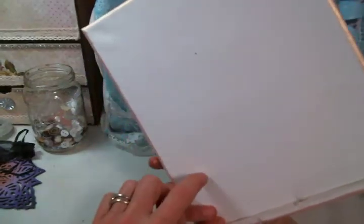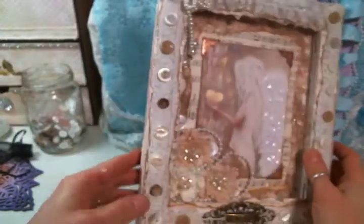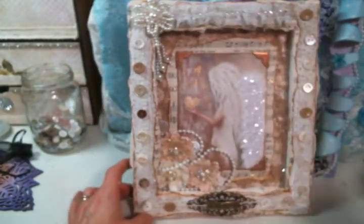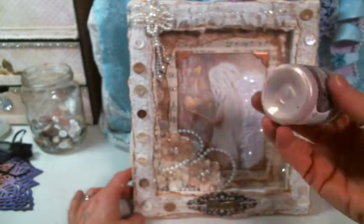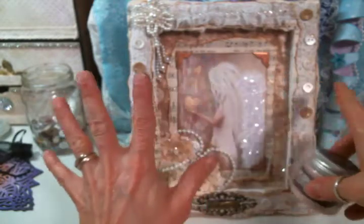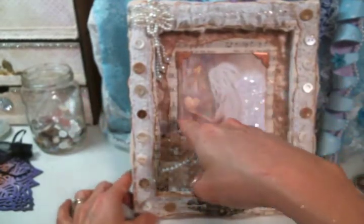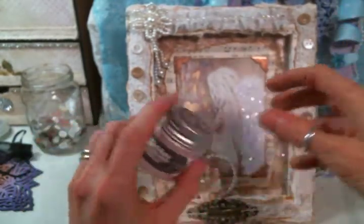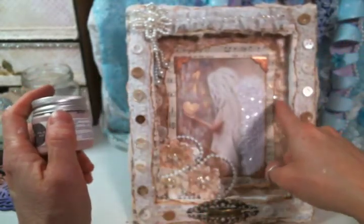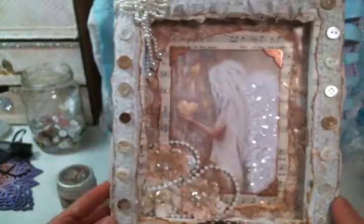I used an 8x10 canvas and just turned it around. I painted the sides using this beautiful Opal Magic — I love it in this rose gold. I used it all over this. I used it when I painted the heart, I added some details to the image with it, and then I also sprinkled it all around because I just love it.